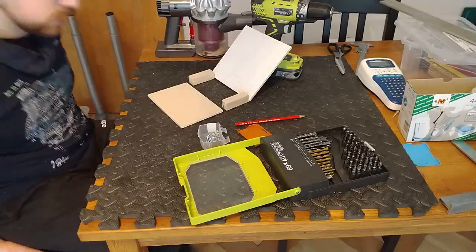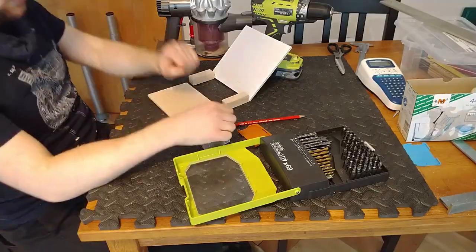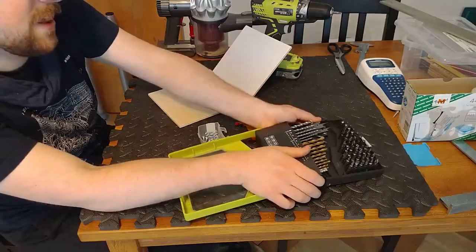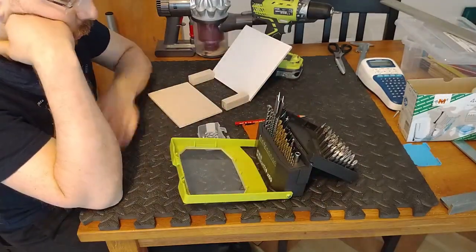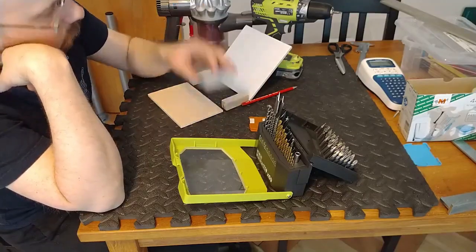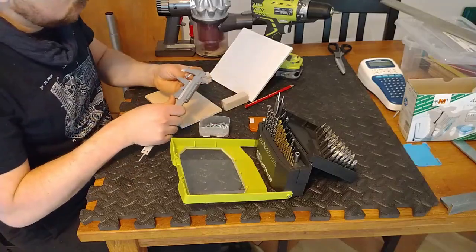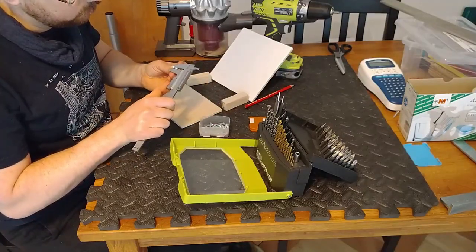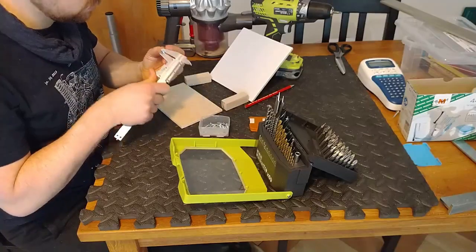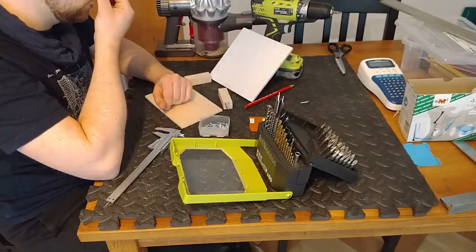I like screws — they allow you to take apart your design and reuse parts or transport things. I just do it as a general principle, and it's fun to make screw holes. These screws are 4.5 by 20. I'll use something a bit bigger for the through-holes on these pieces. Let's use 5mm for the through-holes and 2mm for the pilot holes where I screw in, so we don't split the wood.